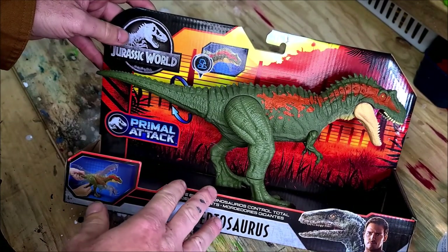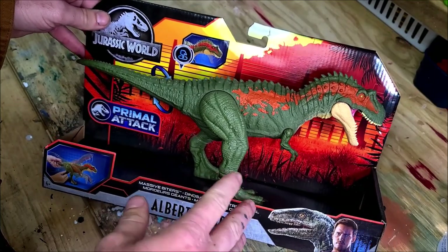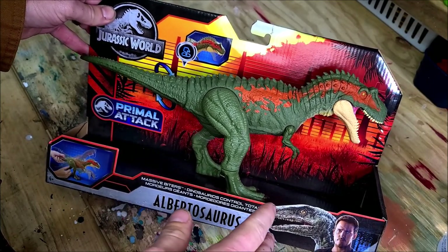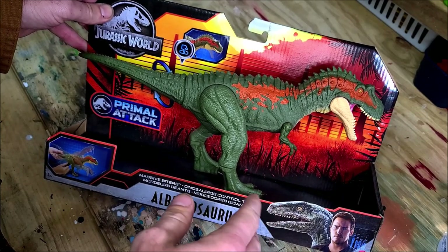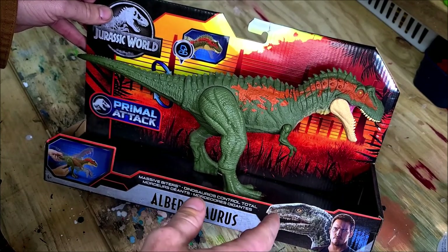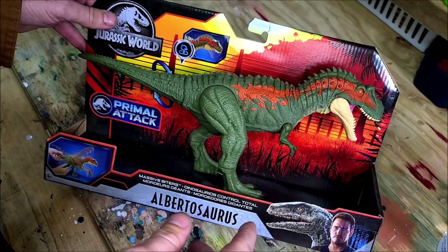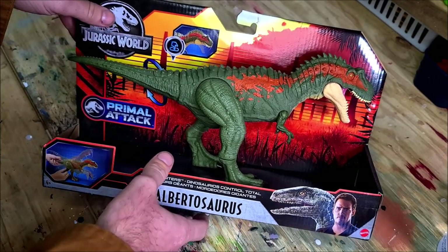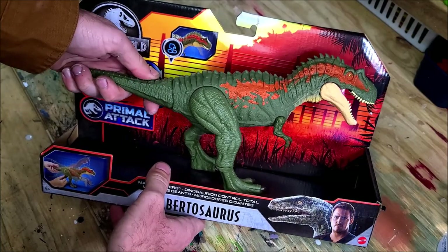What's going on guys, we're back again with another super simple paint modification here on the channel. The dinosaur on the chopping block today is the new massive biters Albertasaurus. This is a no-airbrush-required repaint, so you guys can do this at home with regular brushes and basic acrylic paints. I'm going to get this guy out of the box and we'll get started.